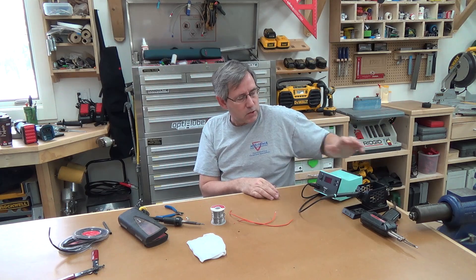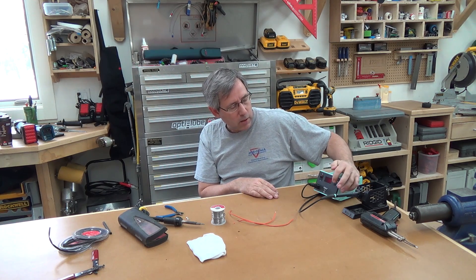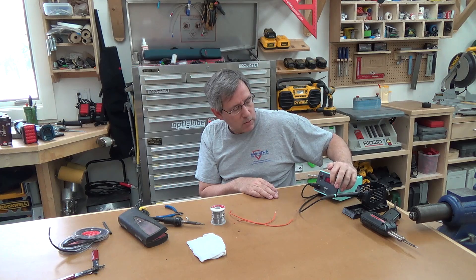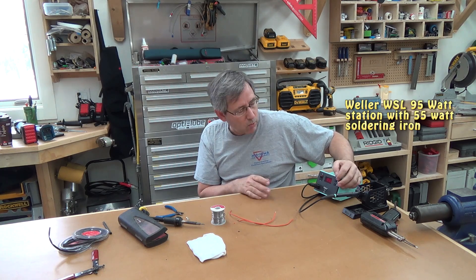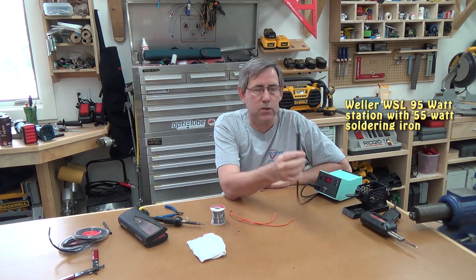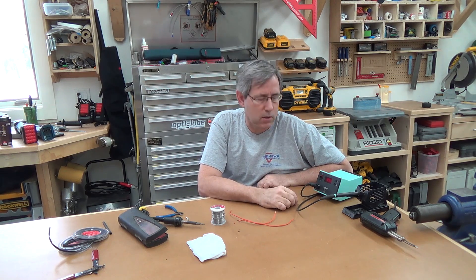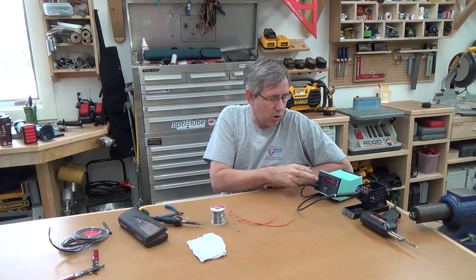This is a soldering station and you can control the heat on it. I can bump it up and down to whatever heat range I want. This particular one does 850 degrees and heats up quite quickly. It has an extremely fine point and works really well for doing work on circuit boards and things where you really need a small tip.